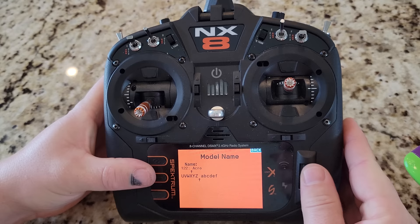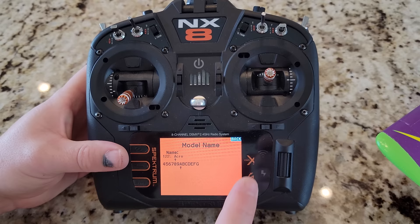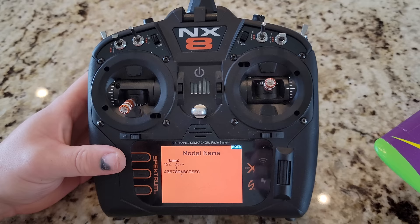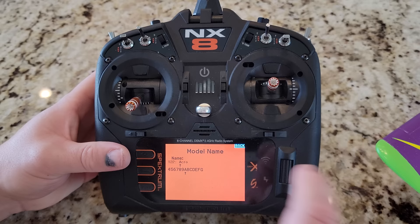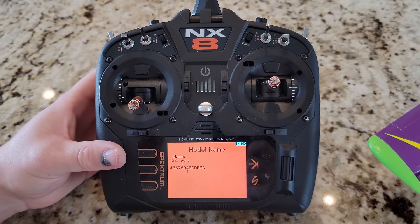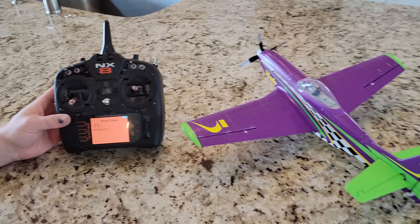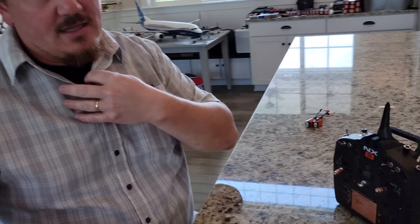Once it's done, it's going to start back at system setup and you can go to model type. If you change this, it resets your whole platform, so be careful. And then model name — you can download bind and fly model profiles, but you have to have your Wi-Fi on. I always leave my Wi-Fi off because I don't want to waste the radio power. I have updated firmware of late so I don't need to have that on. If you're doing a bind and fly basic profile that you're downloading from the web, you can download it directly to an NX-8, NX-6, NX-10, and so on. The IX line is also equipped with that Wi-Fi feature.